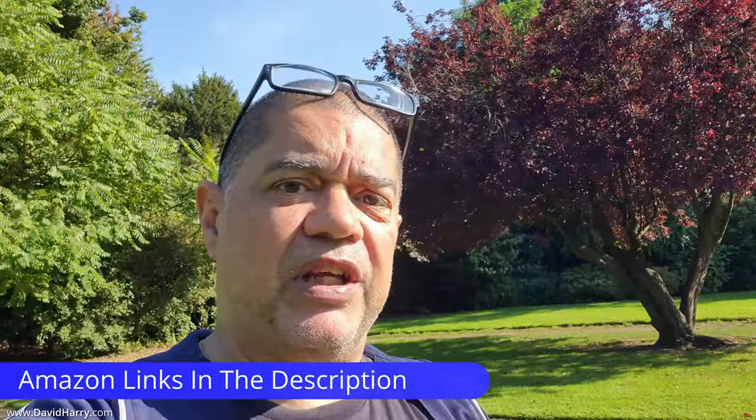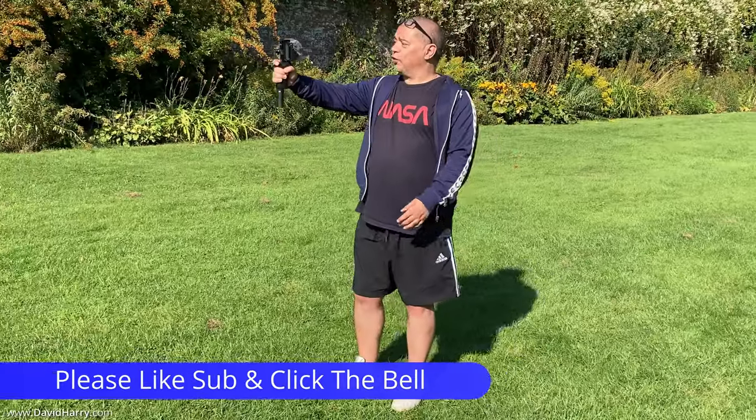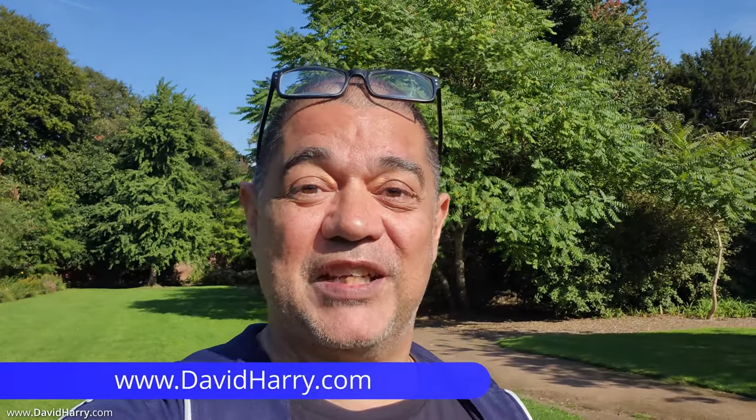I think that's going to wind it up for this video. What I've been doing here is giving you an example of how these things truly respond in a fully automatic setup. Let me know in the comments what you thought of this and whether or not you really like this microphone. I'm David Harry — thank you very much for watching, take care and goodbye.